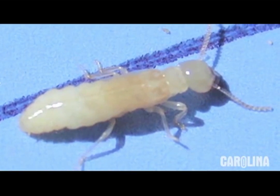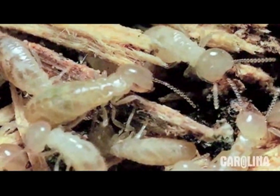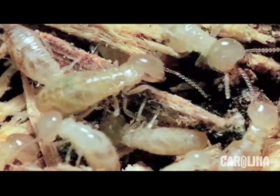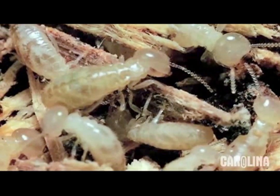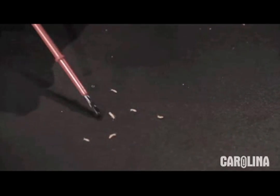The workers make up the bulk of the termite colony. Their job is to excavate wood, construct tunnels, and obtain food to feed the entire colony. During certain times of the year, your termite order will contain termite nymphs due to the life cycle of this organism. Nymphs hatch directly from the egg and eventually develop into an adult termite. This stage of the life cycle is especially fragile. When there are a high number of nymphs in the colony, we will include extra termites in your shipment to ensure you receive a large enough culture for your classroom.